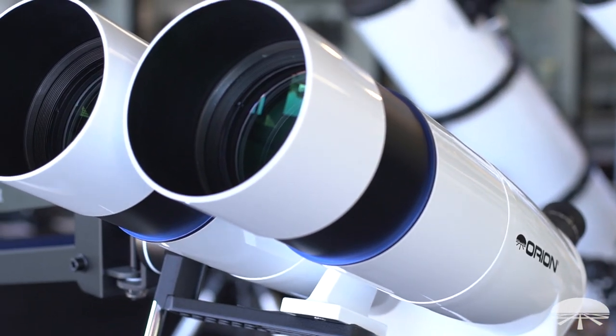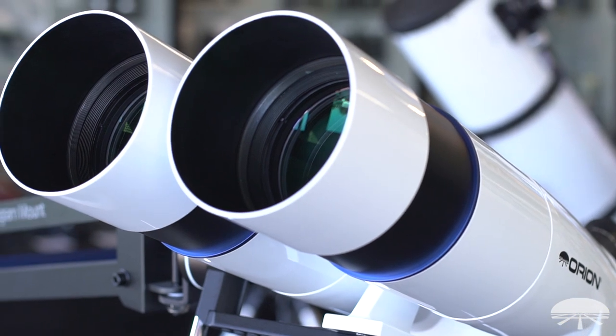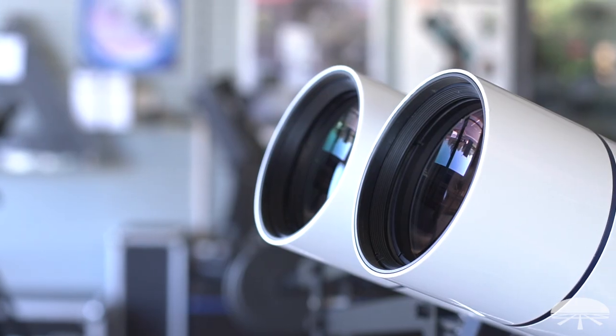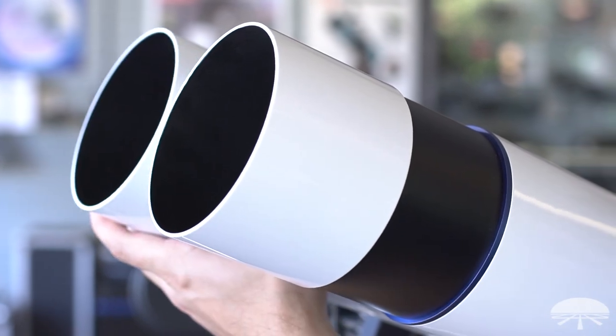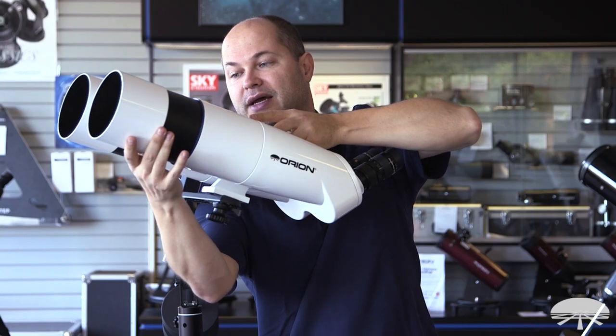The first thing is the lens up front — four inch, 100mm. It's got these dew shields on it, which slide back to prevent unwanted glare from the side or to keep the lenses from dewing up if you've got a fairly wet night.